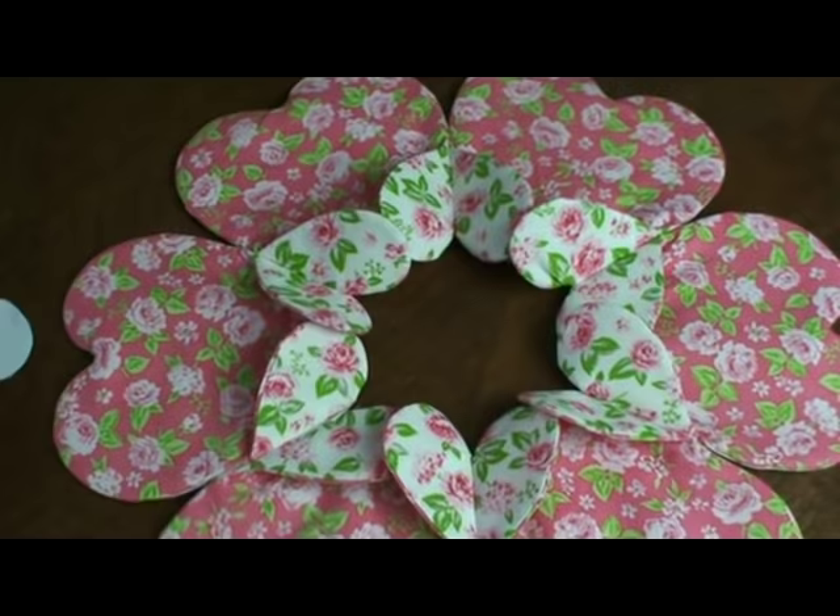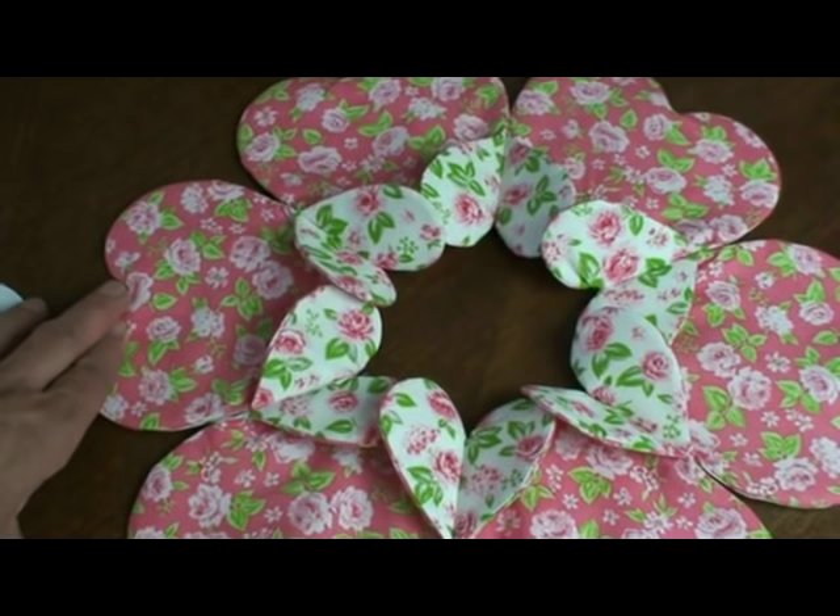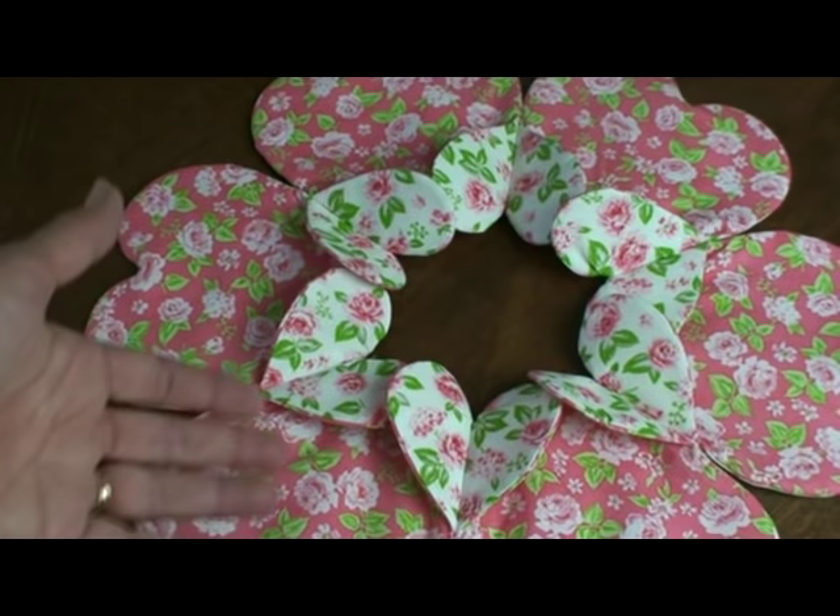And look how cute this is — oh my goodness, it's just lovely. I think this video should show you really how easy it is. The pattern's only $2 and you'll just have a lot of fun with it — gift giving and decorating your own home, decorating your children's rooms. It's just so fun and I hope you enjoy this.